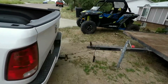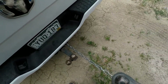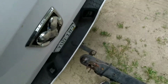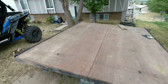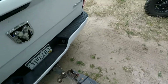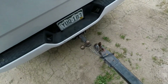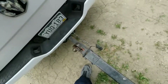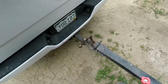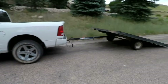I cannot believe how well that actually worked out. I thought I was totally screwed — it was not that bad at all. Now if I can just pull it up here and not hit my wife's truck, and not let it slide down the hill, because that would suck. Slowly but surely. All right, finally got it up here. Wasn't too bad, went a lot smoother than I thought.